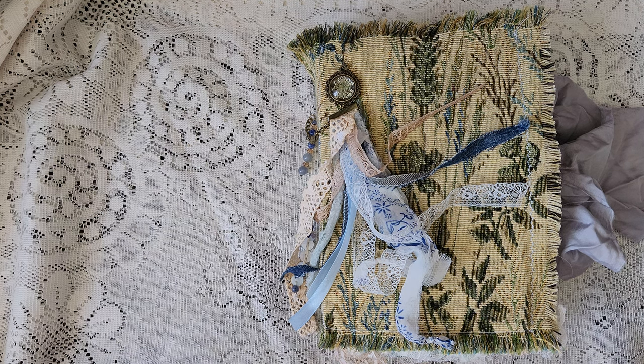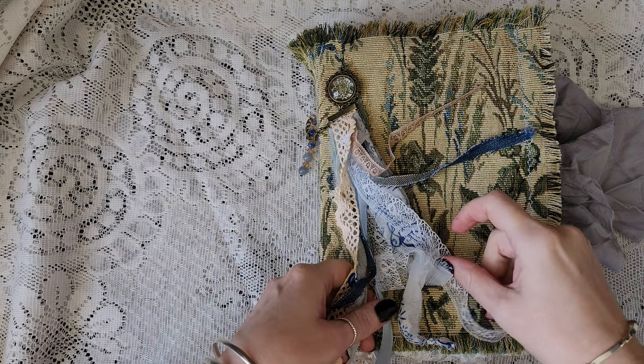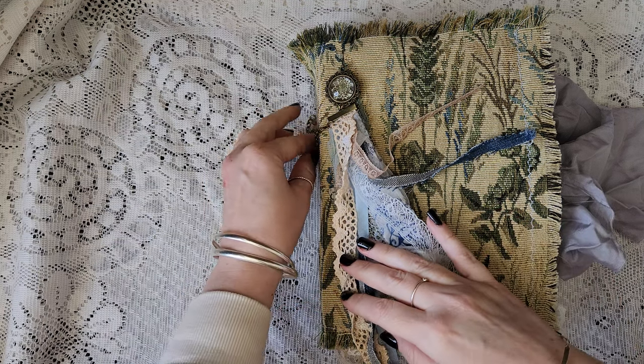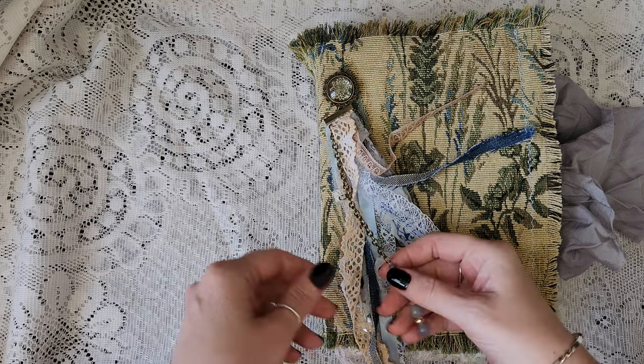Hi guys, so here's the next journal. I'm going to be slowing down a little bit because I'm back to work, back to teaching, so I won't be able to complete them as quickly — I'll just be doing them in my spare time.